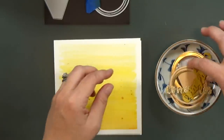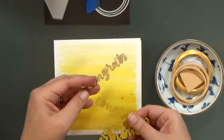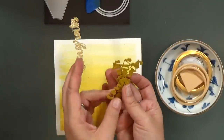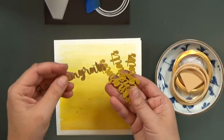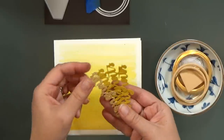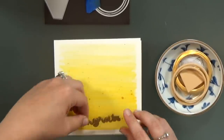I've got my card base and my background — again, that's a 5½ inch card base and a 5½ inch square of watercolor paper. My 'congrats' I cut out three times from that yellow cardstock, and then again from the gold glitter cardstock. I will layer them all together to get a nice thick sentiment down at the bottom of my card.